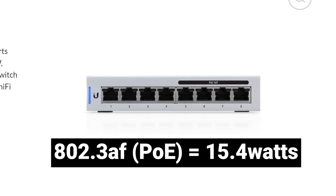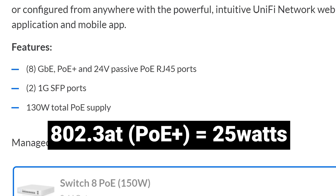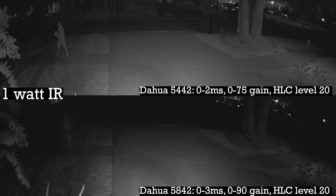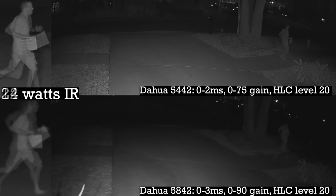If your ports say 802.3AF or just PoE, then they can only support 15.4 watts, which is equivalent to the 12 watt unit plus your camera. Or if your ports say 802.3AT or PoE+, then they can support 25 watts and you can power the big floodlight plus your camera from a single port. Also be aware that your switch likely has a total PoE budget in watts, so make sure not to go over that number either. The question then becomes whether an infrared floodlight is worth the extra 50 dollars in parts. So here's some footage of a running subject from the DAWA cameras, first with only the built-in infrared LEDs, and then here's that same scene with the 12 watt unit, and here's what it looks like with the 21 watt infrared flood.